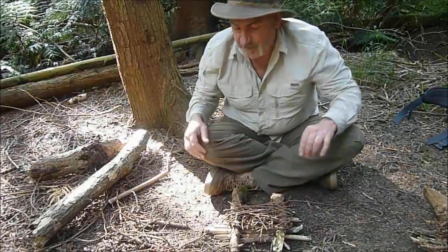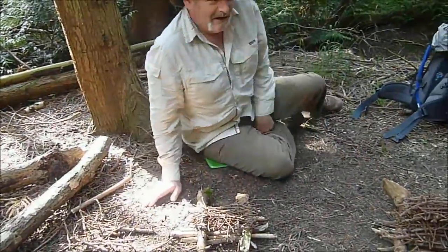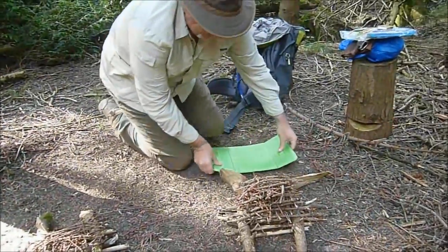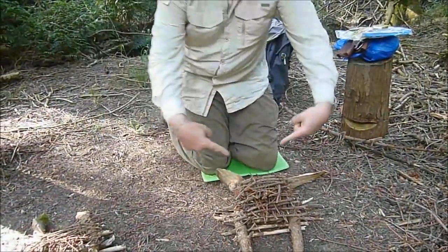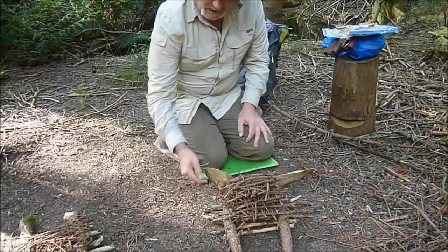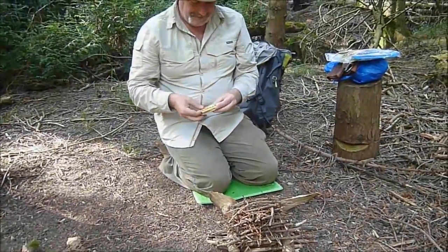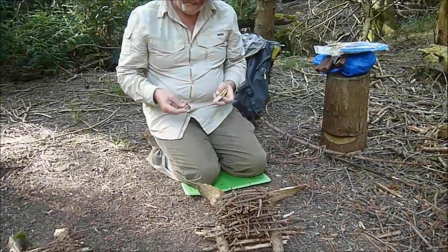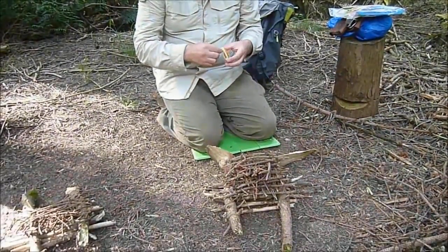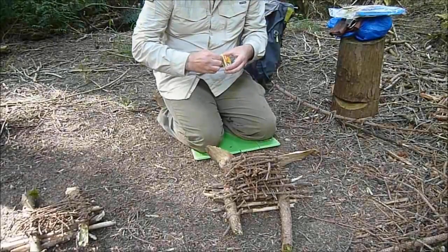Now as a seasoned professional television presenter, I can show you the one that I built earlier. Exactly the same — just lattice the cross up, little base underneath there. One match. Now, the moment of truth: will he get the match to start with, and will he get the fire the first time? Let's give it a go.